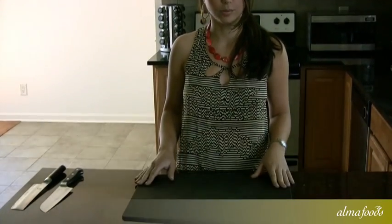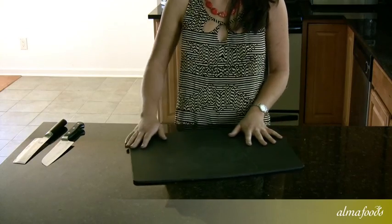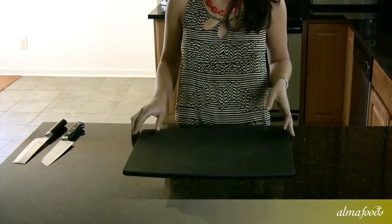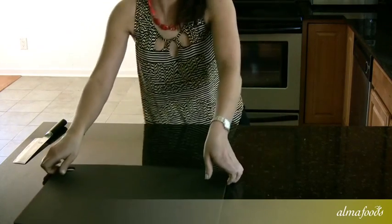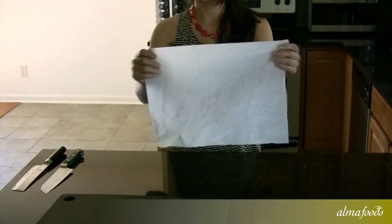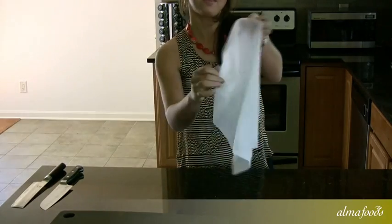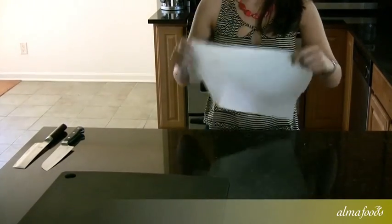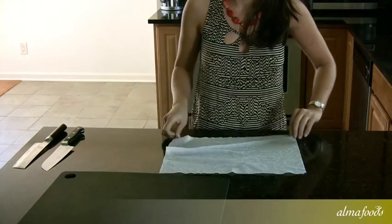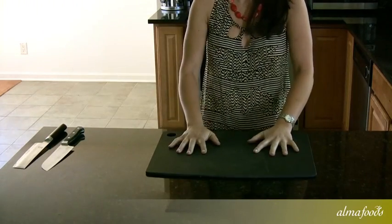To begin, you're going to need a good cutting board. You can use either wood or plastic — we have a wood one here today. As you can see, this cutting board is slipping, which is quite dangerous when cutting. For a tip, get an everyday regular kitchen towel, run it under the water, wring out the excess water, and put it right on your countertop. This will keep the board from slipping.